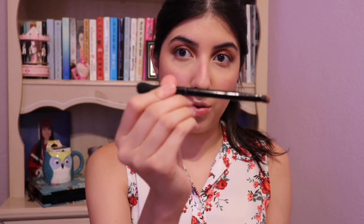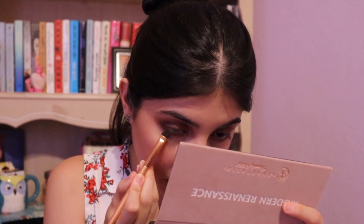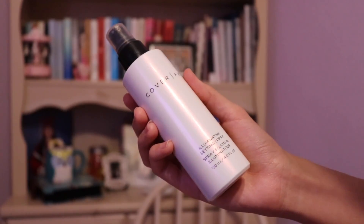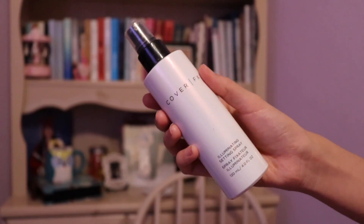Now that I've finished the face, I'm going back to my eyes. I'm doing the lower lash line with the brush that came with the palette by Anastasia. And finally some black — I mean brown, not black. Now I'm setting my face with the Cover FX Illuminating Setting Spray. It's my favorite right now. It really, really does illuminate your skin and melts your makeup into your face in a good way.